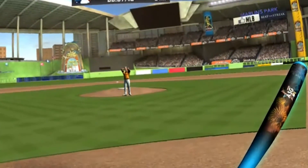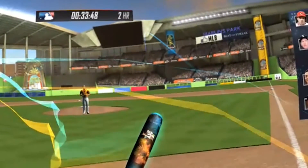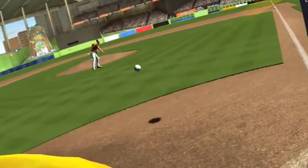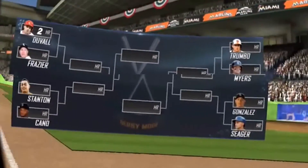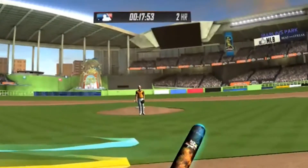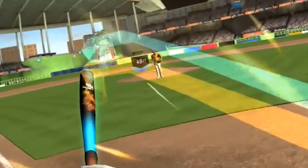The game looks okay; the one stadium that I played in was just looking good enough to make you believe that you're in there to hit some balls. But there's nothing special here. VR is probably the best medium for a baseball game if the controller would allow for tracking motion in full 3D space. Unfortunately that's not the case with the Daydream motion controller. If you can hit a home run with a slight flick of your wrist, the immersion goes away.